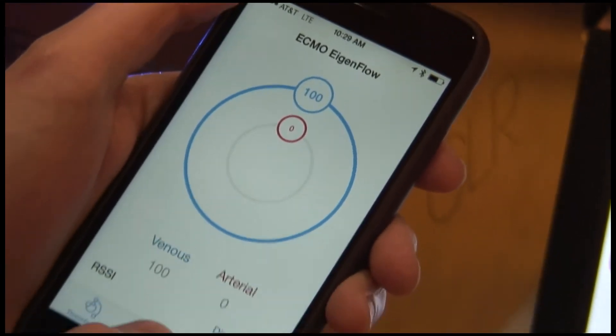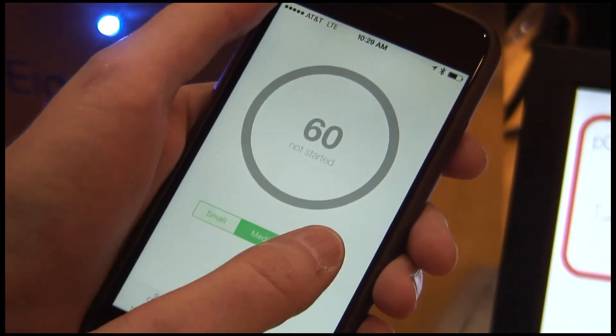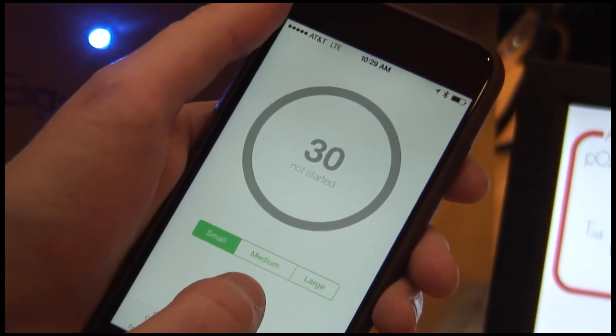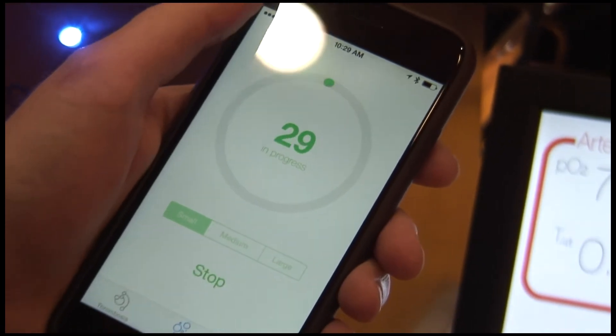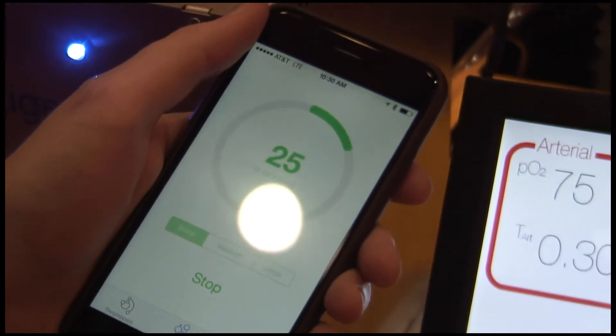We can also move over to the embolism tab and select small, medium, or large for the size of an air embolism. We can select small and it gives you 30 seconds of creating an air bubble that is put into the system.